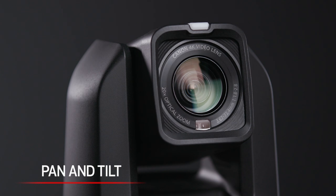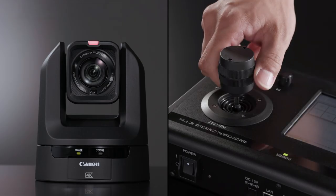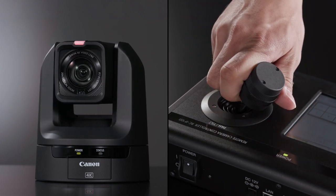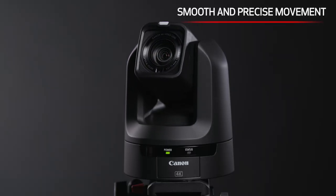The CRN300 is equipped with a pan and tilt mechanism that can change the speed from fast to slow in incremental steps. This allows the operator to set the speed to the desired preference to allow for smooth and precise movement that supports on and off air capture.